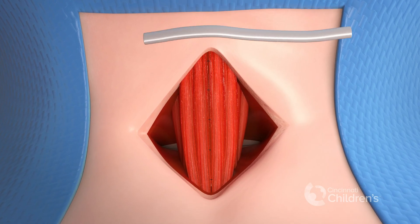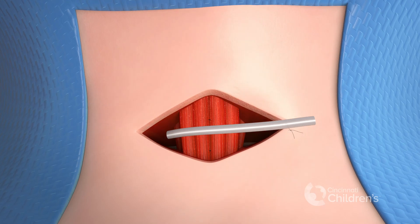The wound is then closed, leaving the Penrose drain on top of the strap muscles.